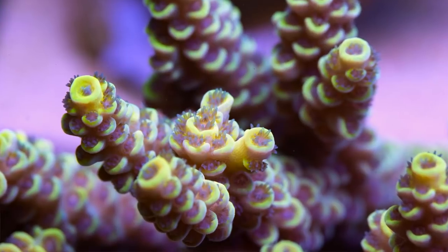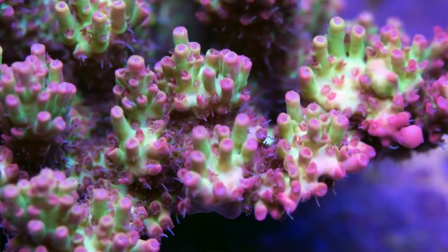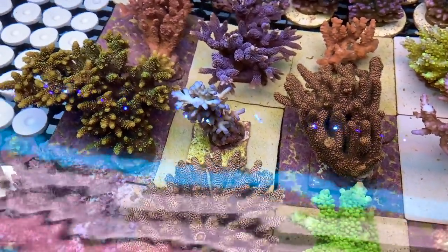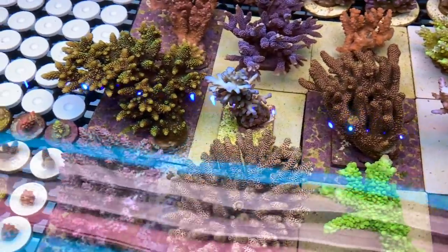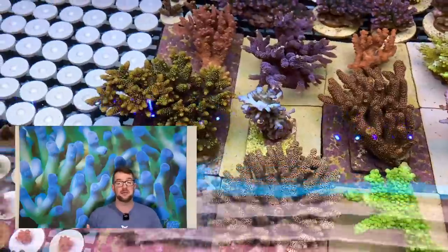Beautiful yellow tenuous. And the shortcake here brings through a lot — it's still beautiful. Absolutely stunning colours. Blue smooth skin here — blue smooth skin is one of my signature corals from my old tank, where a lot of my videos are done. I've got a big printout of that on a canvas.